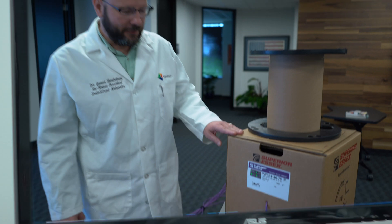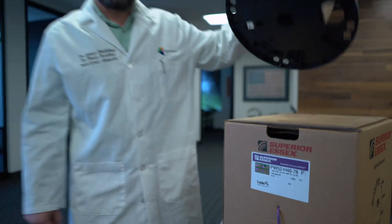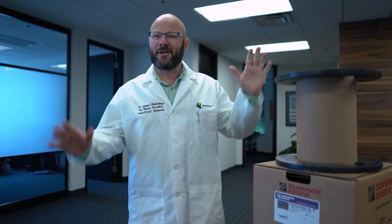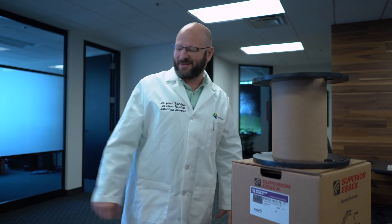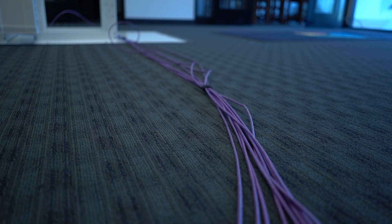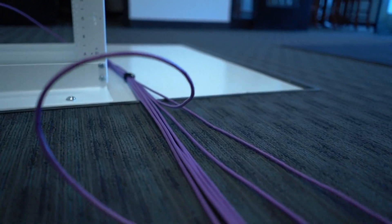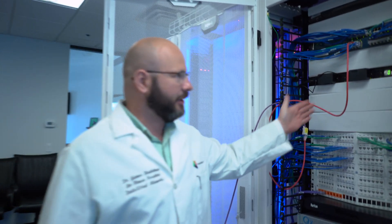The PowerWise cable from Superior Essex — we have a couple boxes of it here in the office. I just spun out a whole 1,000-foot reel. We did eight loops across the entire office of the full 1,000-foot reel to do this test. We're running into our standard Cisco network switch right here, just with a jack and patch cable.